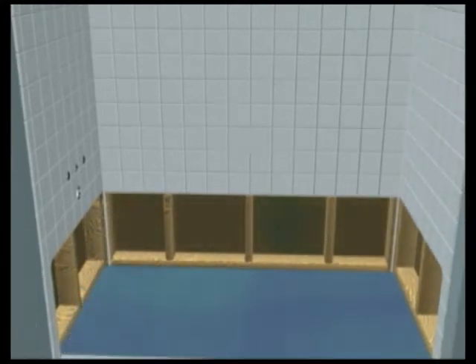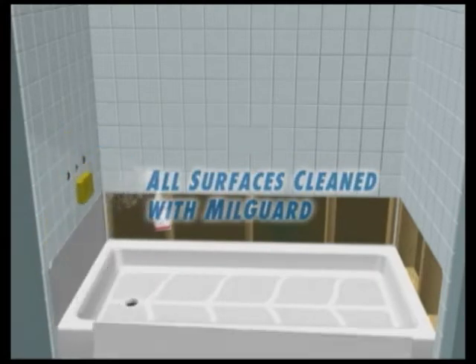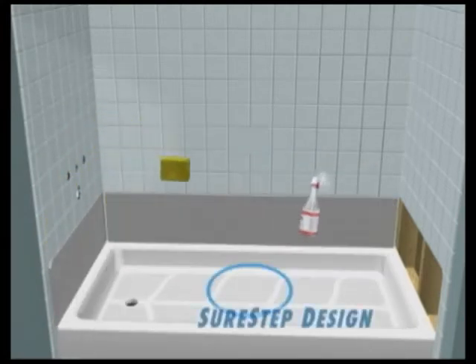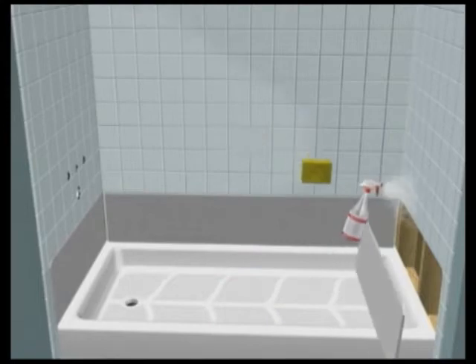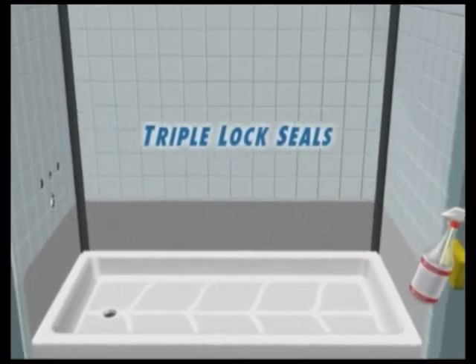We clean all surfaces using MillGuard, our antimicrobial cleaning fluid, and install your custom-fabricated shower basin featuring its SureStep design. We put in shower wallboard to cover the wood studs and our exclusive triple-lock seams in each corner.